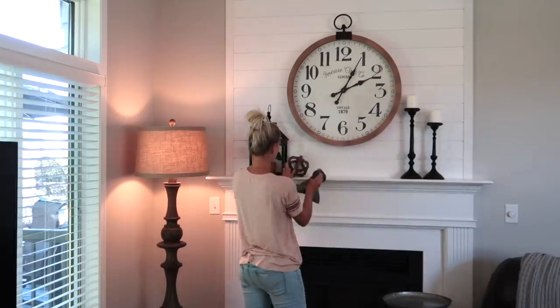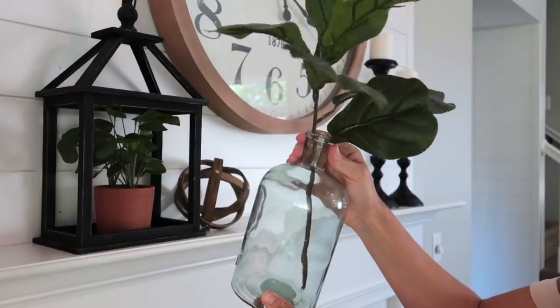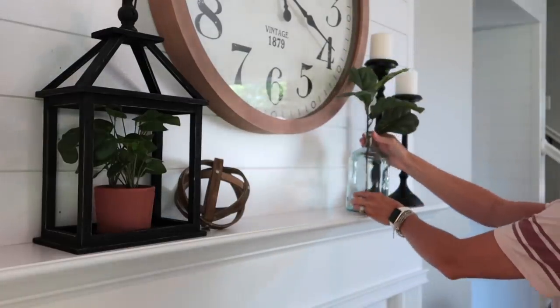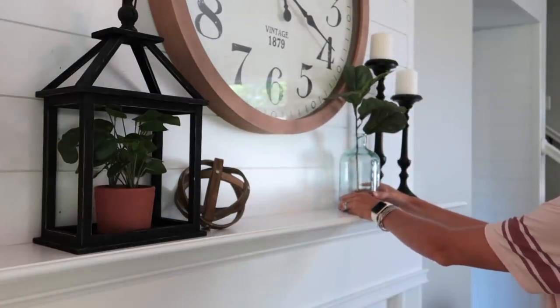And then I am going to add just a small touch of blue. I actually took this from my bathroom to put on my mantle just for the time being, because I wanted to add just a little pop of color over here.